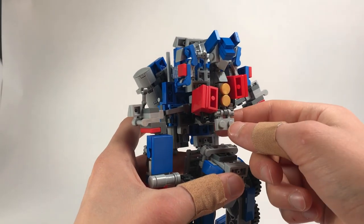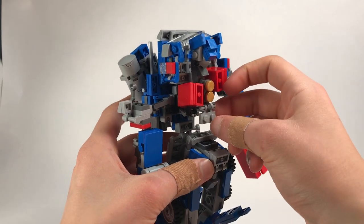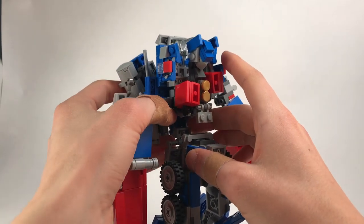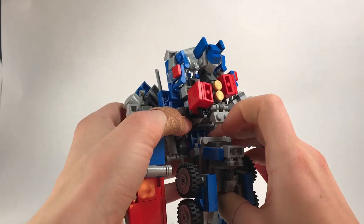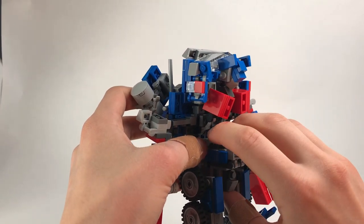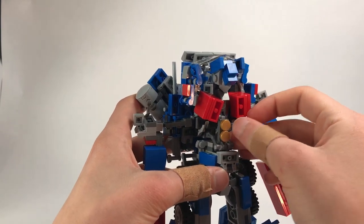Now you can see his head — these red sections are going to come out and rotate. Here you'll see there's a one-by-two hinge plate that's actually going to tab in right here. It took me a long time to figure out how to solidify this whole top section. First you're going to hinge this down a little more so it has room to connect, and that'll squeeze in nicely.